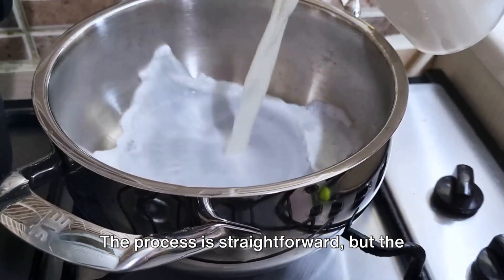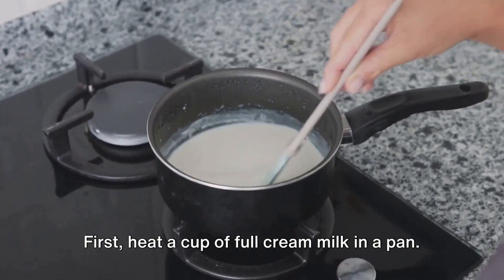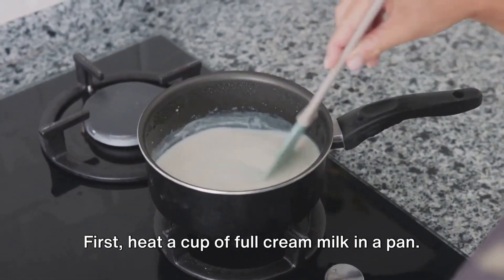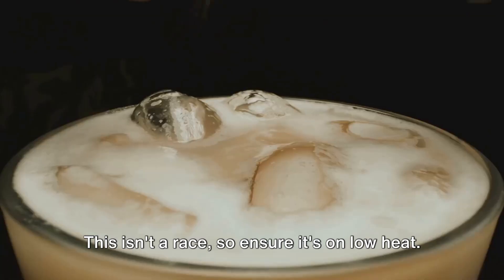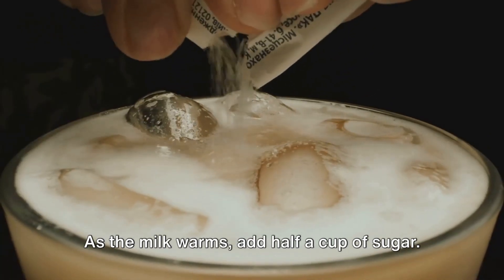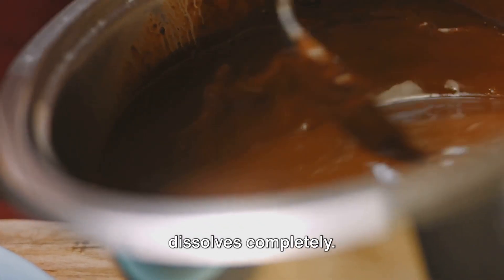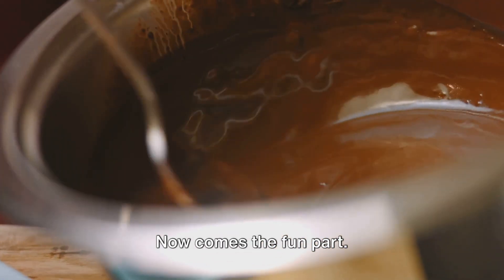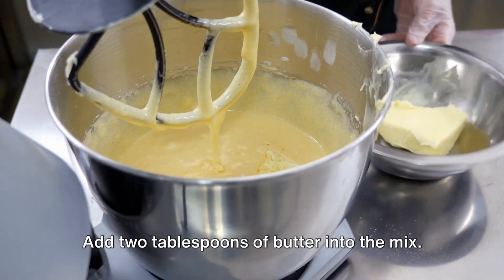The process is straightforward, but the key lies in patience and precision. First, heat a cup of full cream milk in a pan on low heat. As the milk warms, add half a cup of sugar and stir it well, ensuring the sugar dissolves completely.